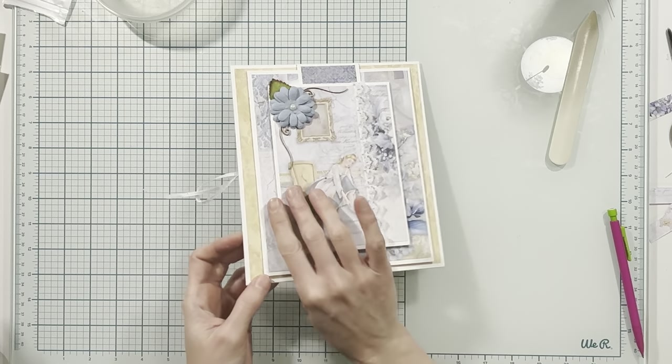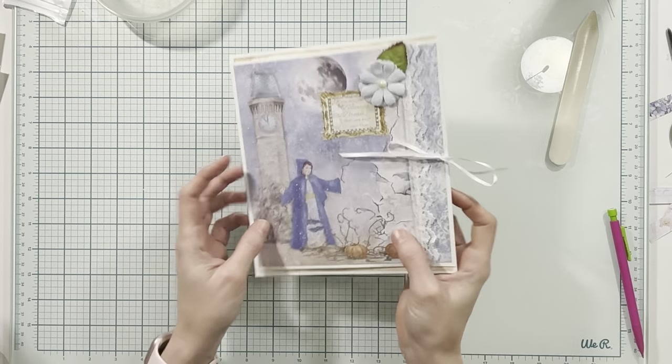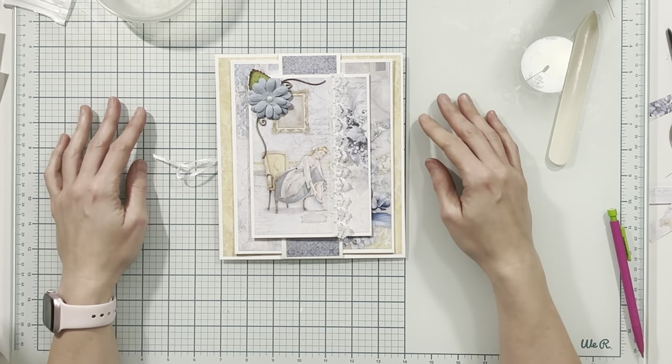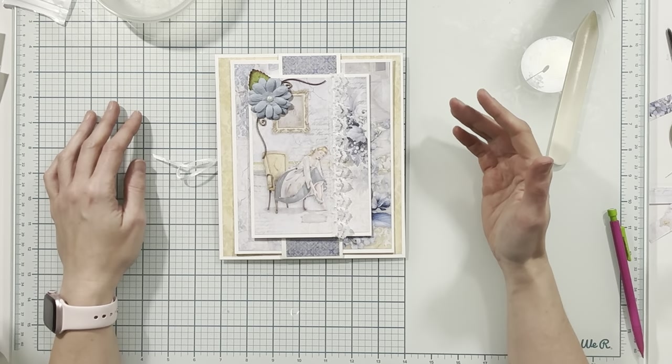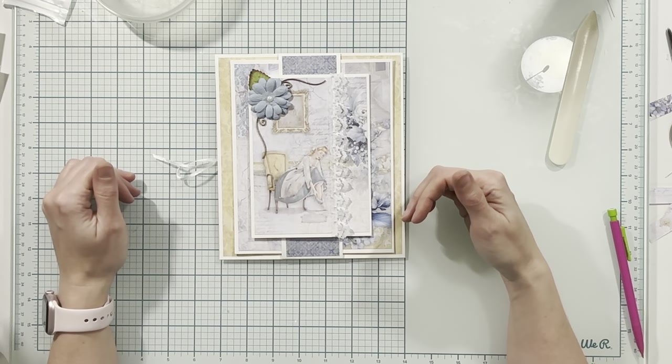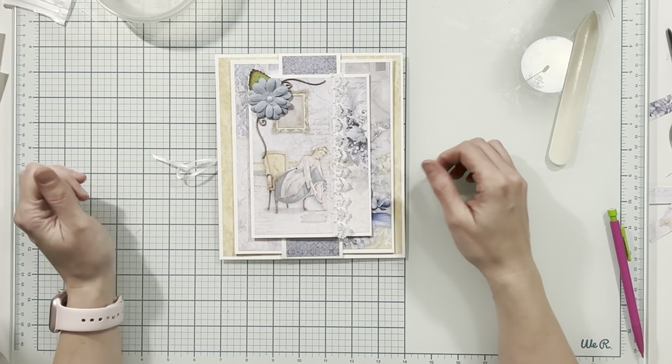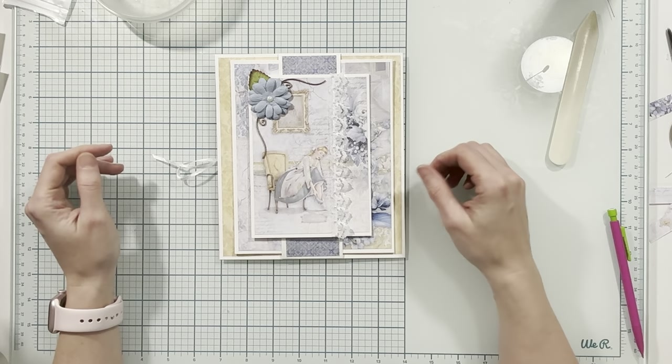And this is it for page three — we are completely done! I'm going to let this side finish drying. This tutorial is also finished. If you are just joining the tutorial series, check out the links in the description box below to purchase the Chow Bella Midnight Spell products and everything else available to make the album and follow along. I'll see you in the next tutorial.